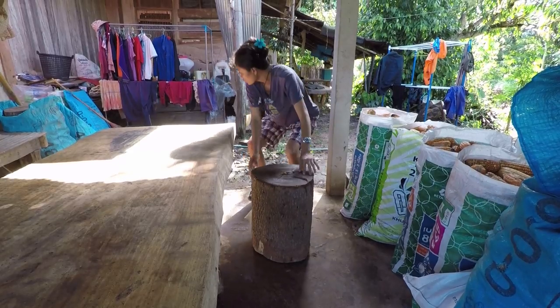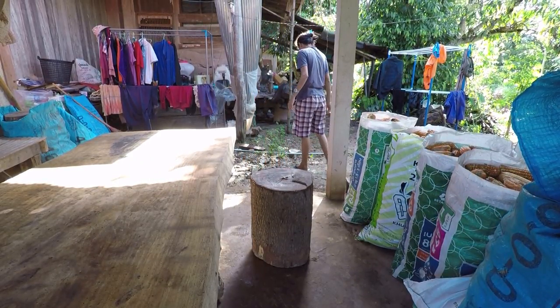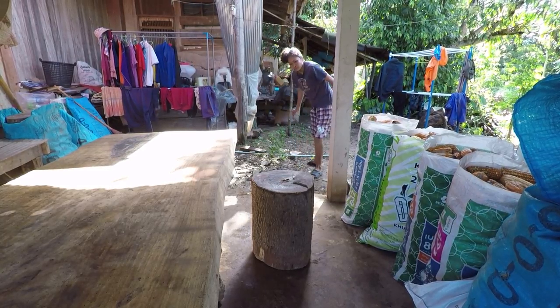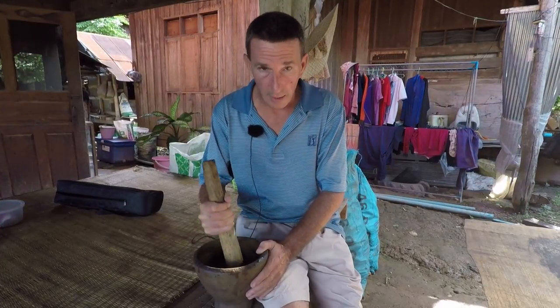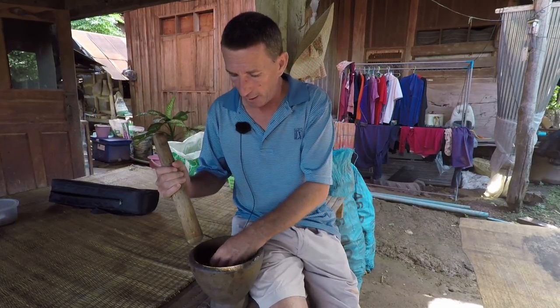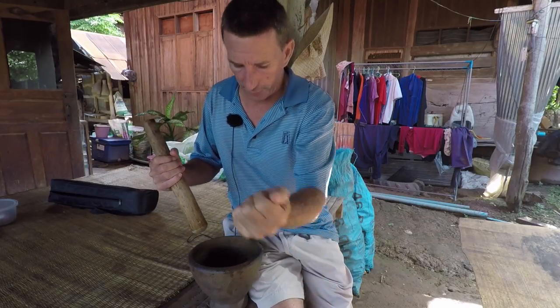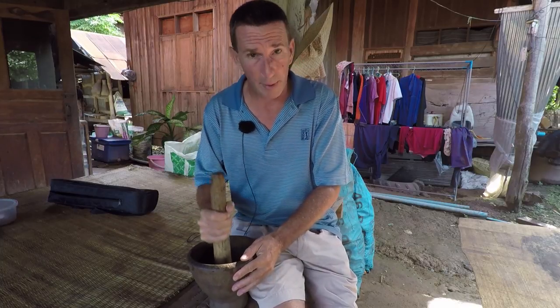Pi's also got some tree stumps, so they'll act as stools — really nice job she's made of this. Now what I'm going to do is make some fish bait. When Rob was here he showed me how to make it and the fish absolutely love it. We've got fish pellets and I'm just going to basically make them into a powder.